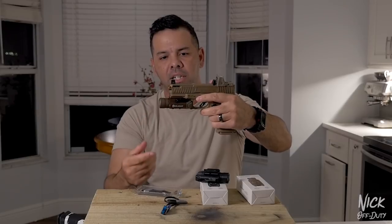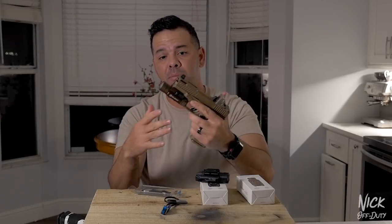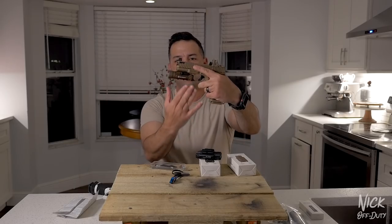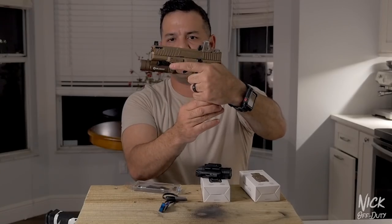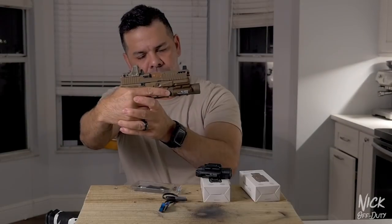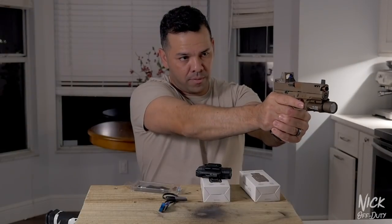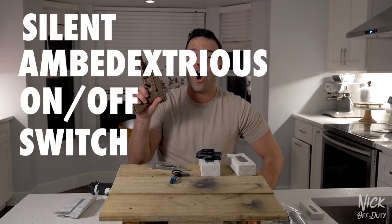Very quick, very easy — sturdy, nice flush contact, good to go. If you have multiple firearms in your house, take it off and move it between them. To turn it on there's a button towards your trigger finger. One press turns it on. On the other side of the weapon system it's there as well — ambidextrous. Double click leaves it on; that's the silent ambidextrous on/off switch.